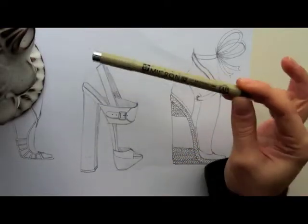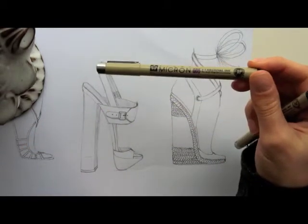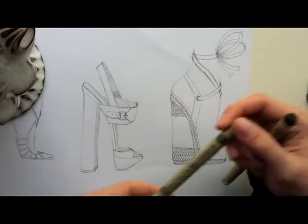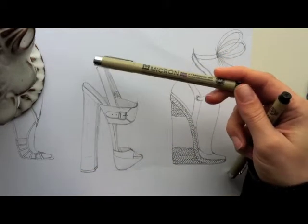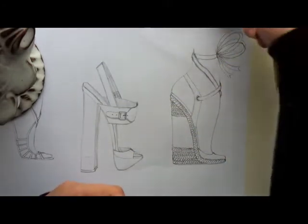Now that I'm inking, I have my Micron 02 and my 005 just in case we need to do some stitching. I save the 005 for inking because it's redundant to draw the stitching with pencil and then draw it in with ink — it's just easier to do it all in one swoop with the ink.